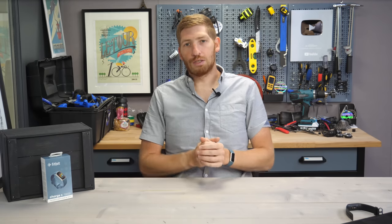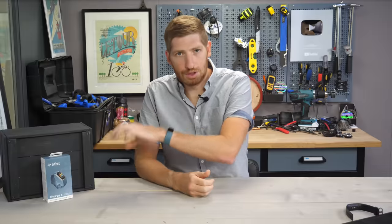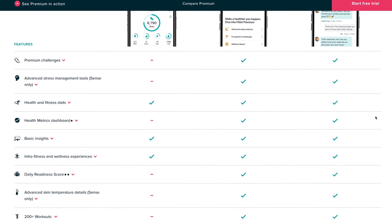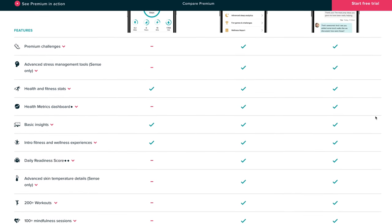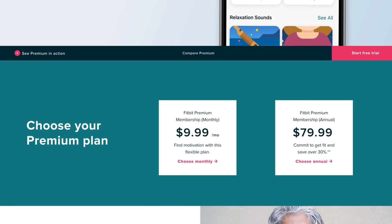Before we talk about those nine new things, let's talk about the price. It's $179 US. That does include a six-month subscription to the Fitbit Premium service, which basically gets you more advanced data and some of the recommendations bits. Only one feature I'm going to talk about today requires Fitbit Premium, but you may want it for other things. After that six-month free trial, it's $10 a month or $80 a year.